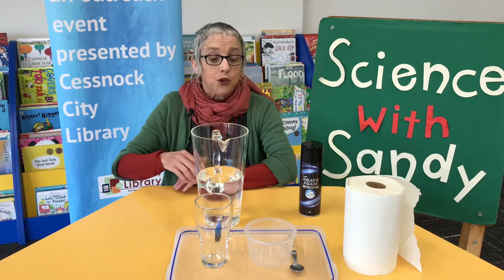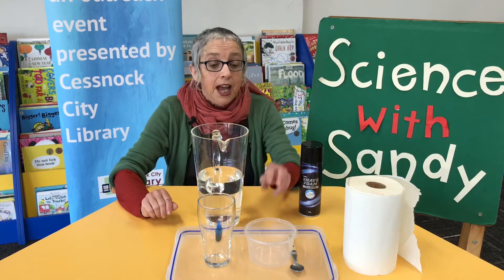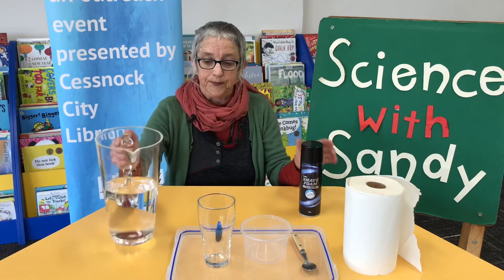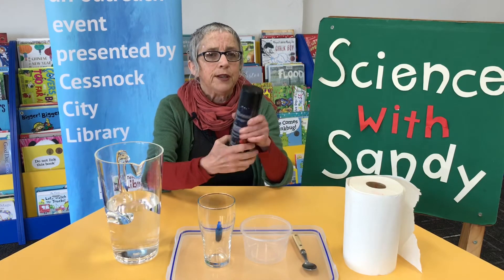For this experiment you are going to need a glass or a jar, a smaller container, a teaspoon, some water, and some shaving cream — or shaving foam.